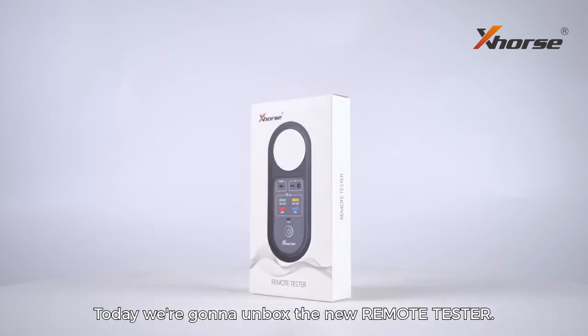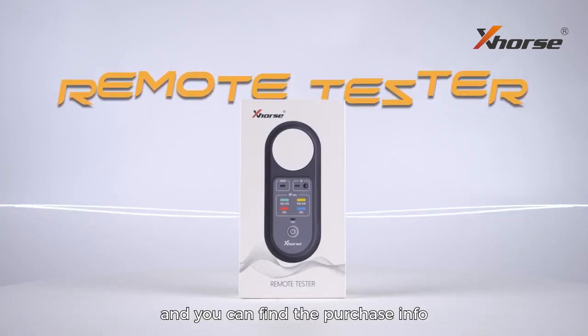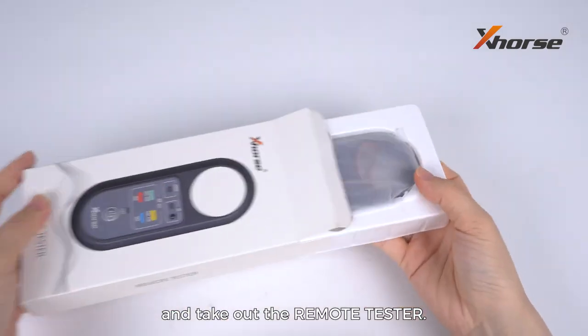Hello everyone, today we are gonna unbox the new remote tester. It has just been released and you can find the purchase info from your local dealer. Let's open the box and take out the remote tester.